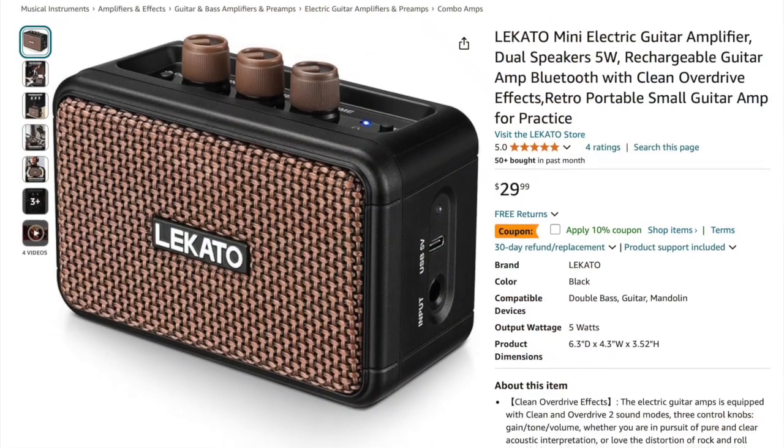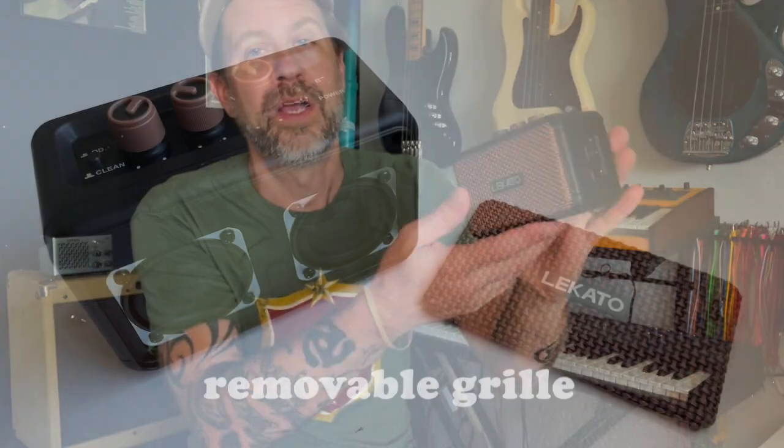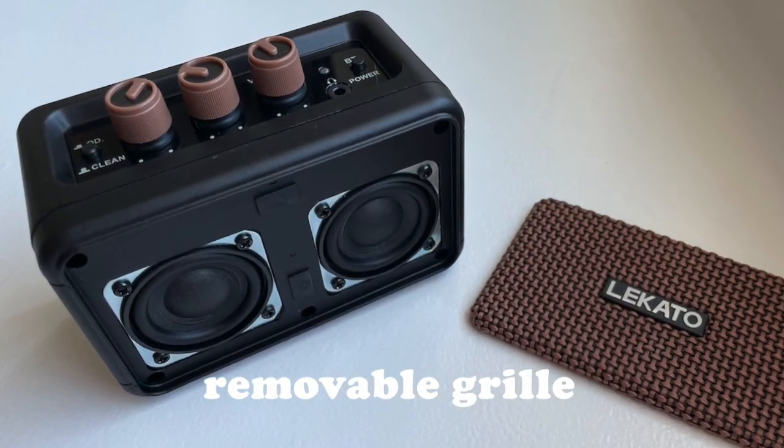Let me show you something else about this little amp. The light is off right now because power is not on, and if I just push the power button it doesn't turn on, but if I push it and hold it for a few seconds then it comes on — I actually like that so it's not going to accidentally turn on in your suitcase. And the overdrive/clean switch is a lock switch — it pushes in or pops out, so you can't just bump it accidentally. You can get these from their Amazon store — I'll put a purchase link in the description. At the time of this recording they're about 30 bucks, pretty good value.